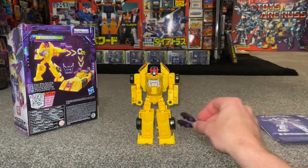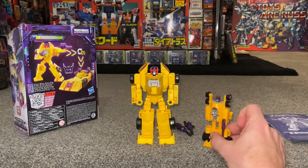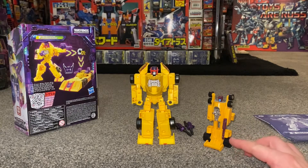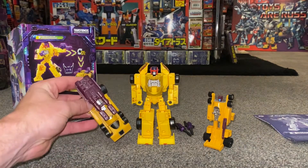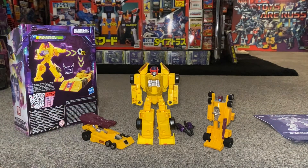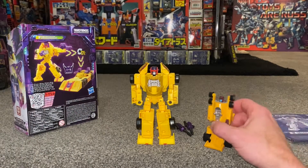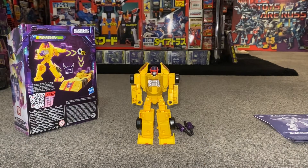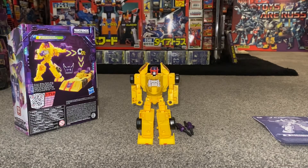One thing I've noticed is that the guns' color is a brilliant homage to G1 — there are so many G1 homages here, it's fantastic. I love the fact that they can combine. If you look at the G1 in robot mode you see a similar color scheme with the purple, and when they were in alternate mode they had a dual blaster. Because you've got two separate guns you can pretty much replicate that, so the homages are fantastic.